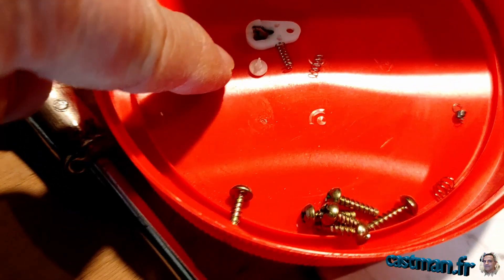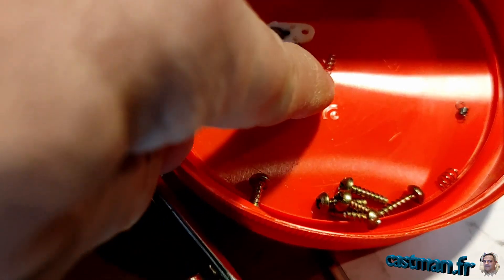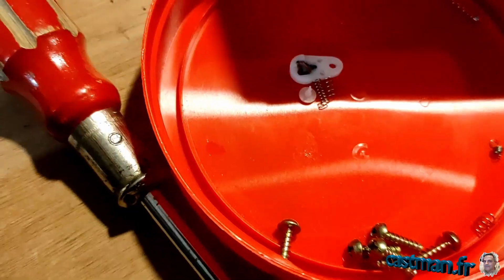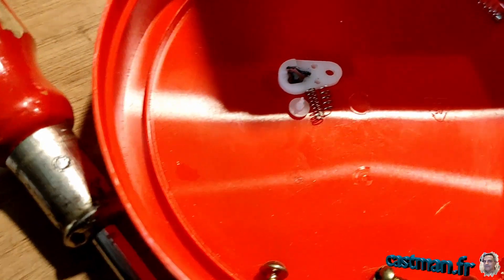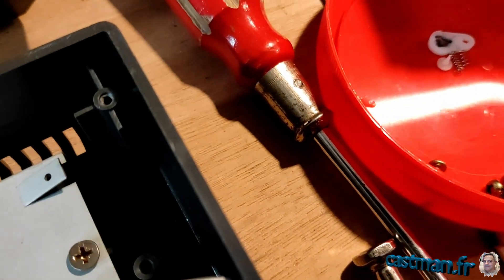On dirait qu'il est cassé. La petite pointe qu'il y a dedans est cassée, elle ne retient pas le ressort. Je viens de fabriquer un autre ressort plus petit que l'original — il y a environ 25% de moins. Et je vais essayer de refixer ça. Si ça ne marche pas, il faudra que je mette une goutte de glu à l'intérieur de la pointe.